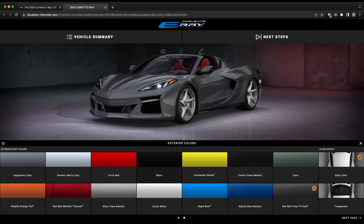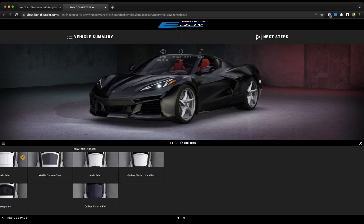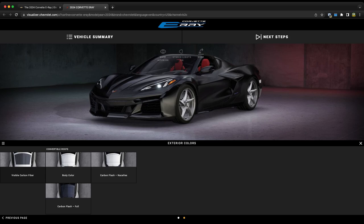For now let's go ahead and select black. Carbon flash metallic is an option, which may also become available on the Z06 outside of the 70th anniversary starting in the 2024 model year. After selecting black, over on the far right you can select either the body color roof or transparent. On the next page there's also the option for visible carbon fiber, and your convertible roof colors still allow the full carbon flash nacelles and roof.